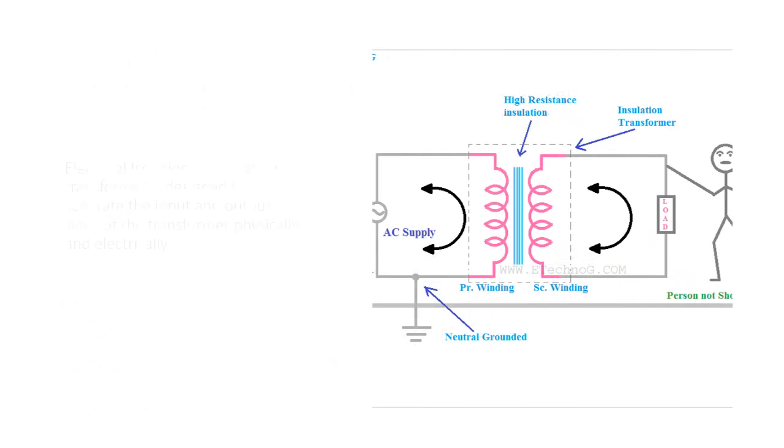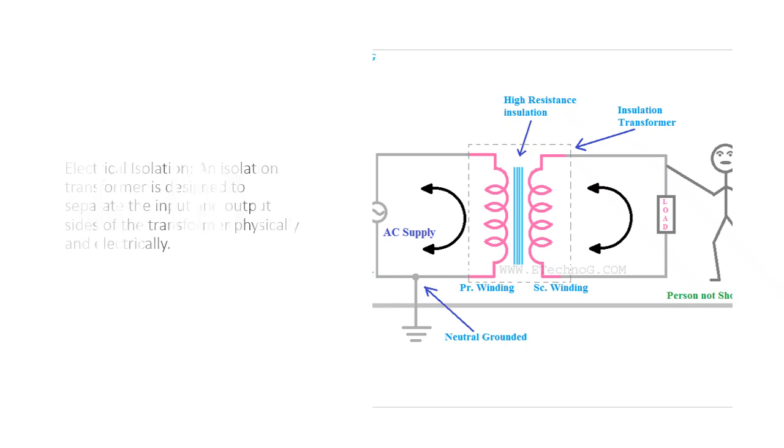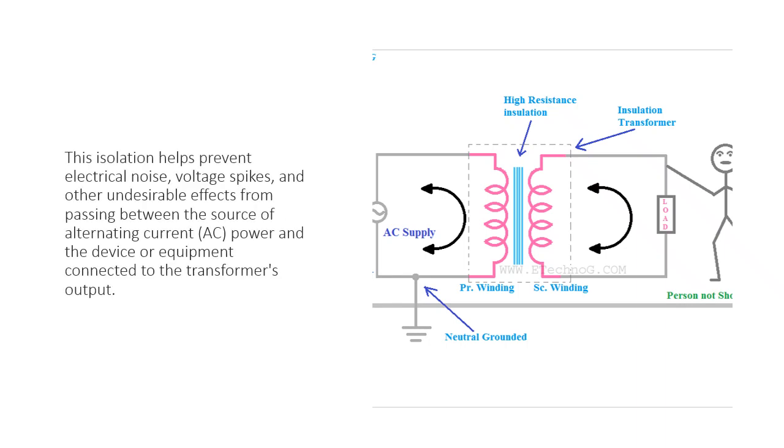Electrical isolation. An isolation transformer is designed to separate the input and output sides of the transformer physically and electrically. This isolation helps prevent electrical noise, voltage spikes, and other undesirable effects from passing between the source of alternating current.